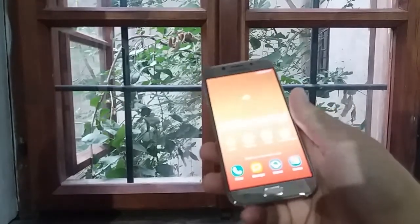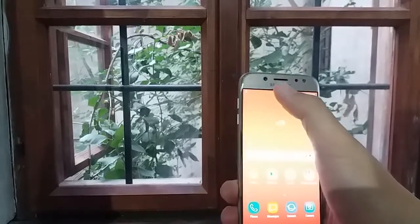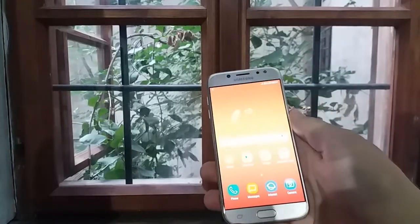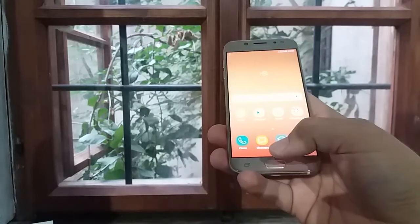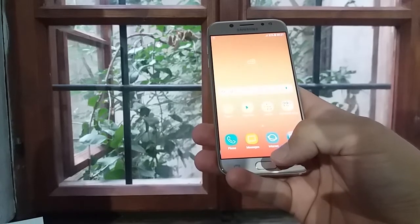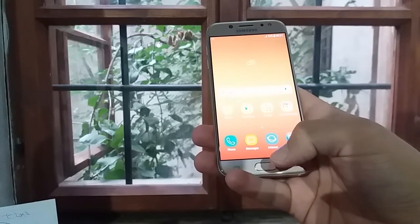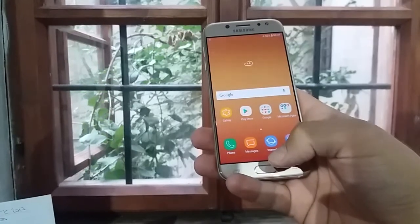It's built by metal. It has a 13 megapixel main camera and 13 megapixel front one plus flash. It has a finger scanner on its home button. The display is 5.2 inch Super AMOLED. It comes in two versions, single or dual SIM.